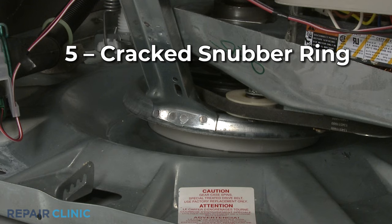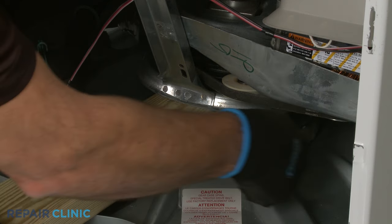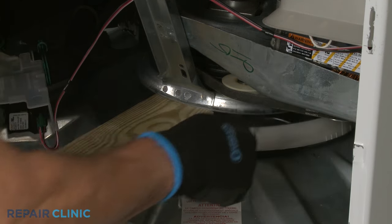Other washer models will use a snubber ring to dampen the vibration of the tub. If the ring is cracked or worn out, the washer may shake when in use until the ring is replaced.